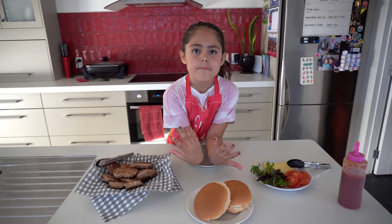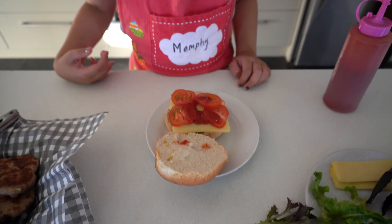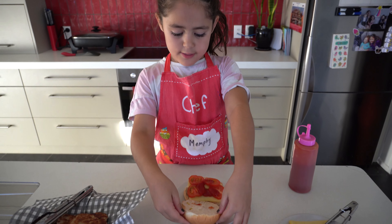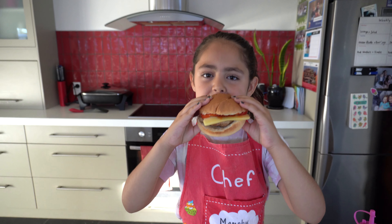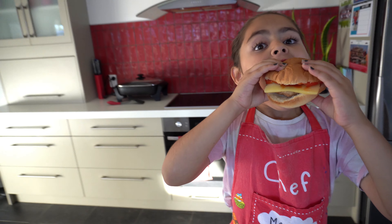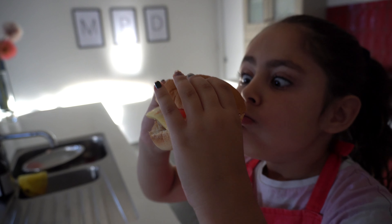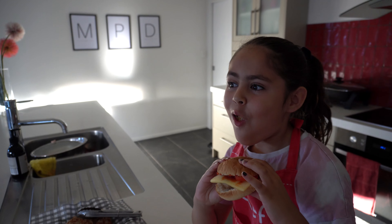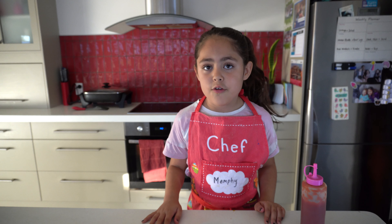I'm going to microwave my burger and put the meat top on. And now I'm going to taste it. Mmm. Really good. My burger tastes so good!